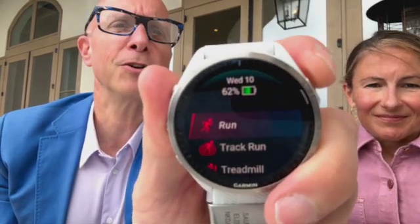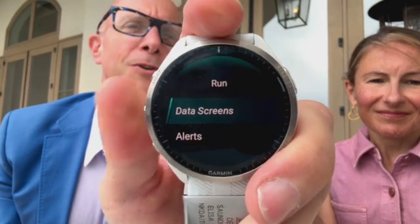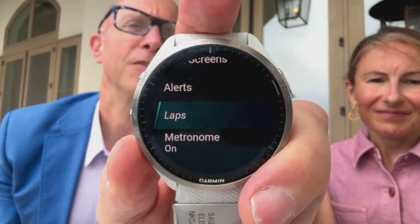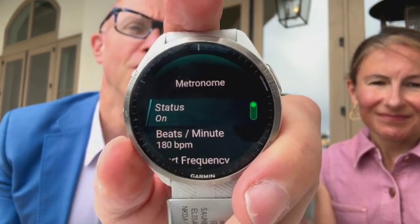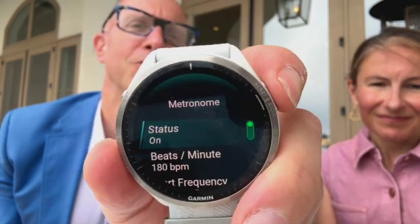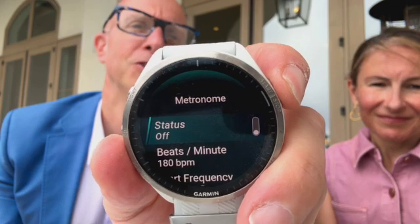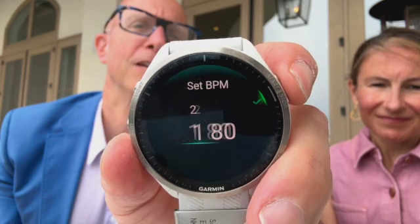So the way you get this to work is — and I'm going to try and show this up close — you're going to start a run. Once you get into your run, you want to press and hold the button that gets you into the run settings. Once you're into the run settings, scroll down till you get to metronome. Once you're into metronome, you can see mine is on, and mine is set to 180 beats per minute. But if yours is off, if you've never used the metronome function, it's going to say off. Make sure that you press the button to turn it on.